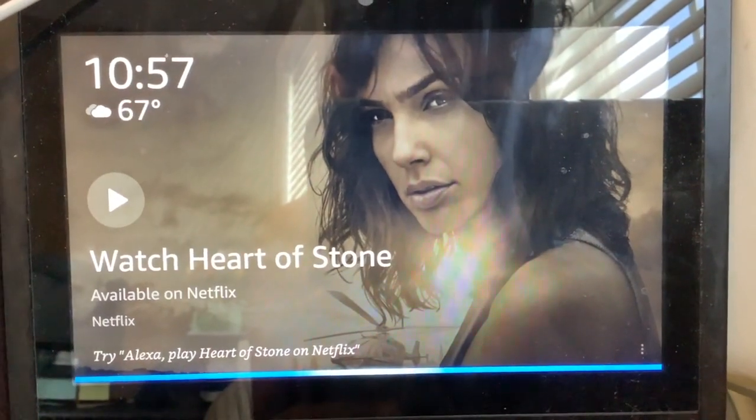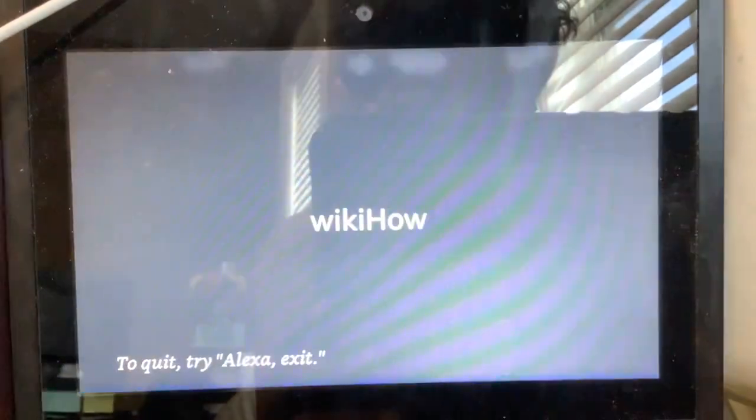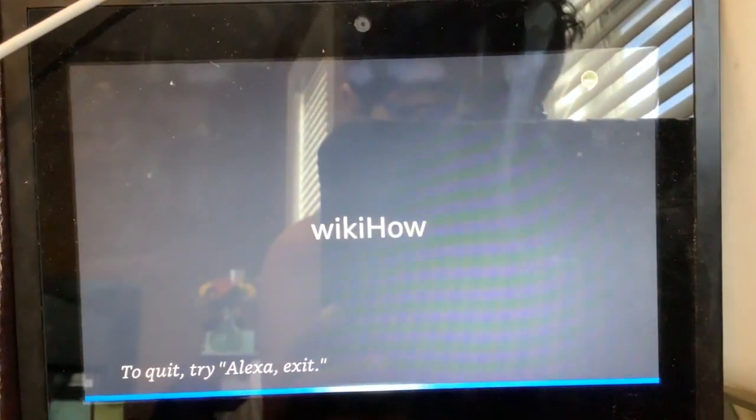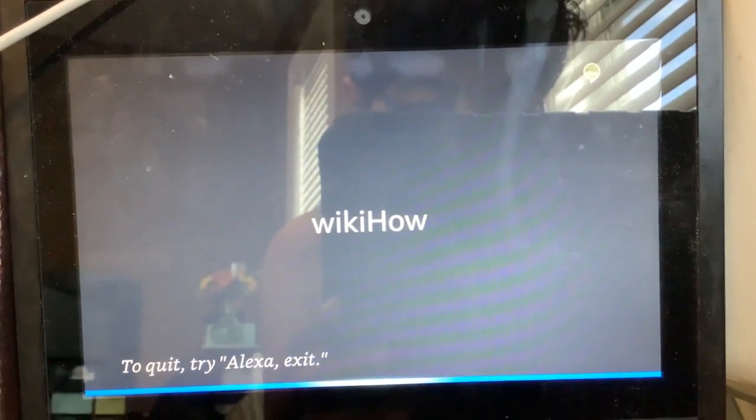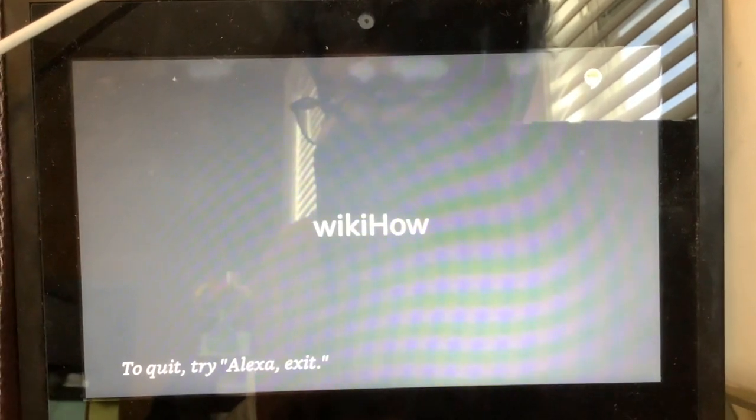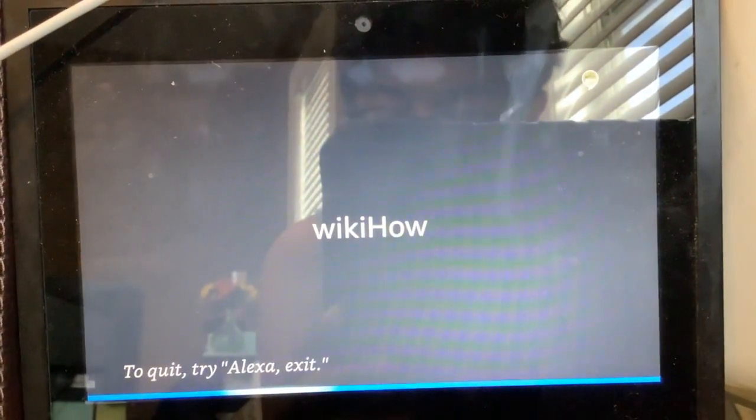Alexa, open WikiHow. Here's WikiHow. Ask me how to do anything. How to take care of ladybugs. Would you like to watch a video or listen to the steps for how to take care of a ladybug? Listen to the steps.